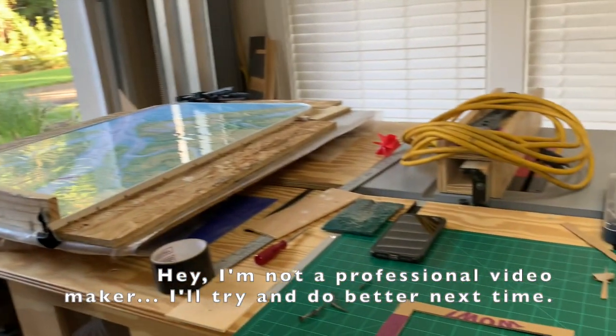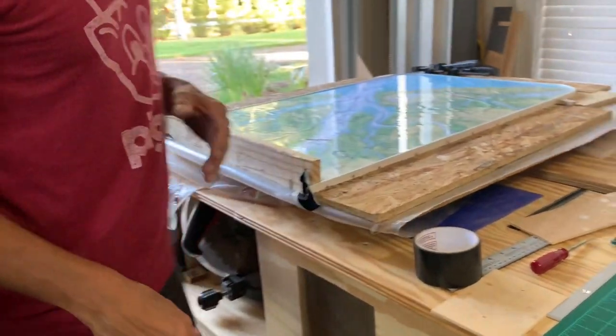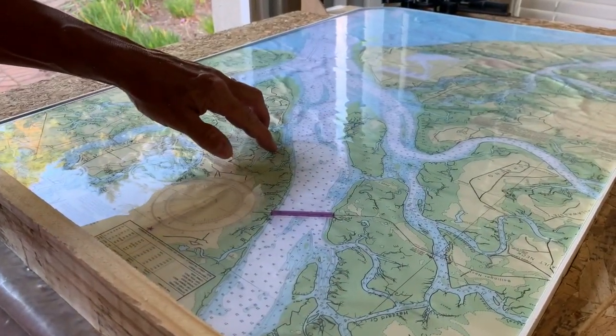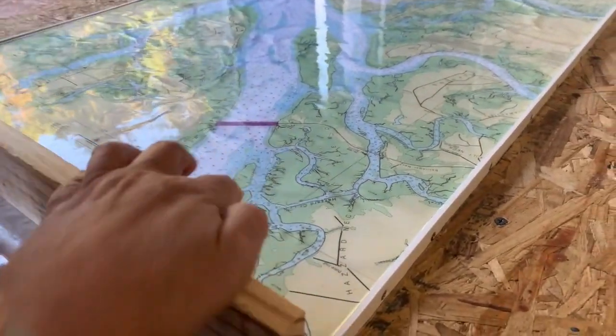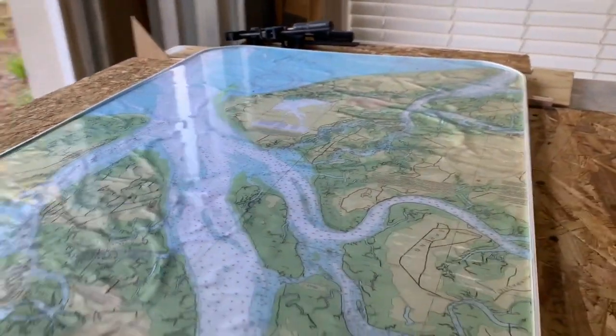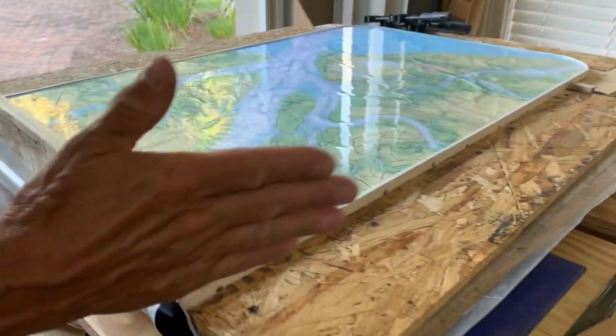It's a harder time to make this video with the lawn mowing company out here and the fans going. We're going to put on another coat — look at this, it pooled up on us. It stood wet and pooled on us.